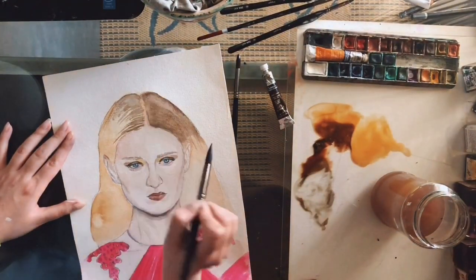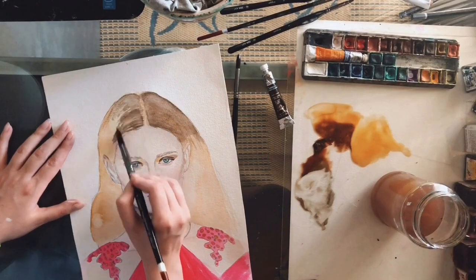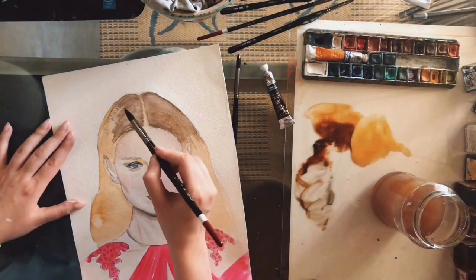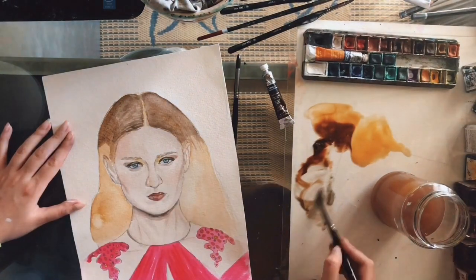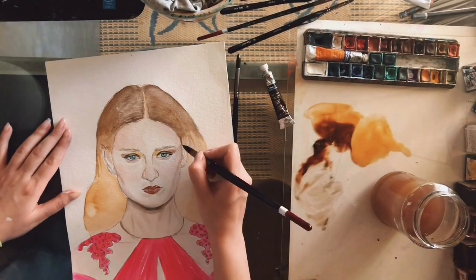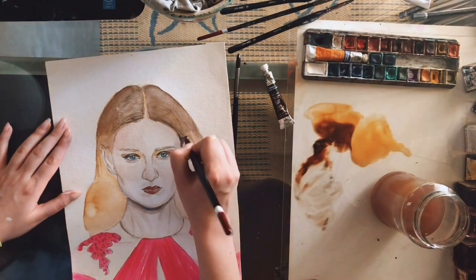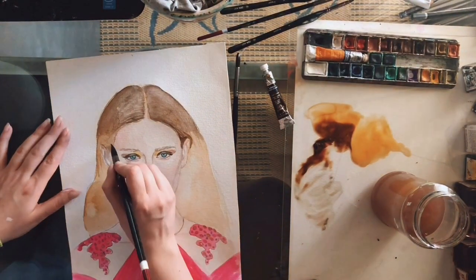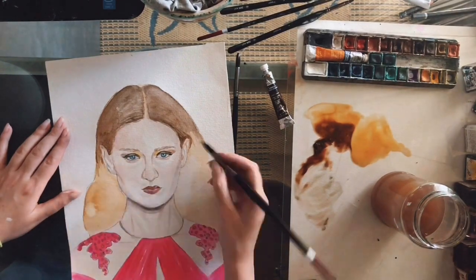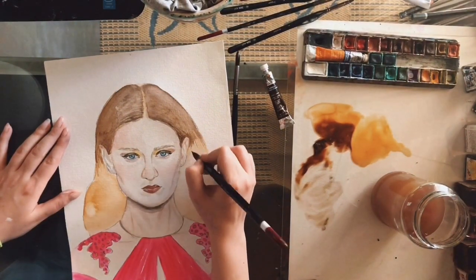Now I'm adding a darker wash of colour and I'm using a large brush. More specifically, I'm using a number 10 round full squirrel brush from Zen Art. You should remember that large brushes are good for washes of colour, and smaller round brushes are good to create hair strokes and details.